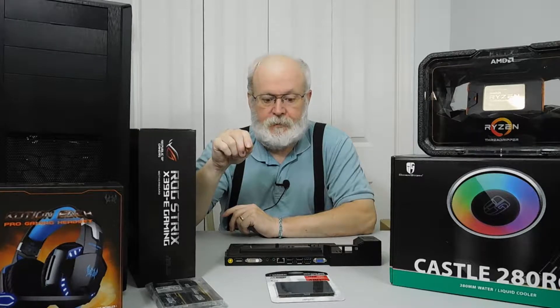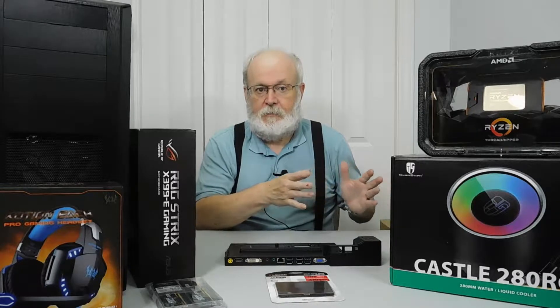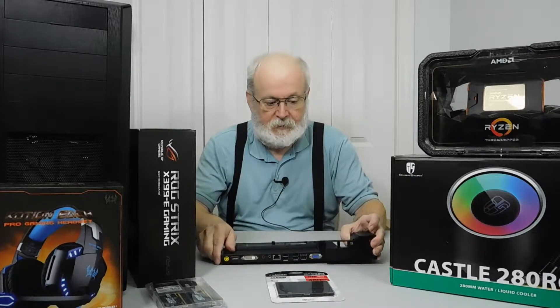For this video, what I did was for my laptop — the refurbished one, the Lenovo ThinkPad T430 — I'm going to use it as my media computer that's hooked up to my TV. I thought a good thing to get would be a dock, because it has all the ports and stuff on it.